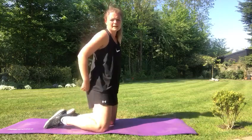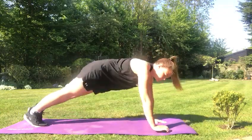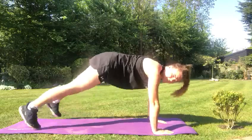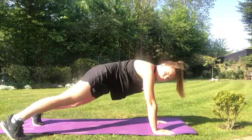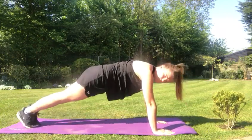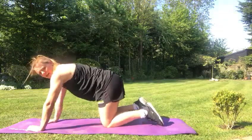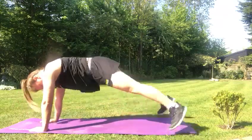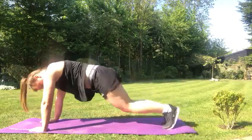Number two are called plank jacks. You're in a similar position — weight on your hands and your feet — and all you're going to do is jump your feet both out to the side and then both feet back in again, and that's one. If that's too hard, you can step one foot out, one foot out, one foot in, one foot in. For plank jacks, we're going to go for 10 repetitions. One, two, three, four, five, seven, eight, nine, ten.